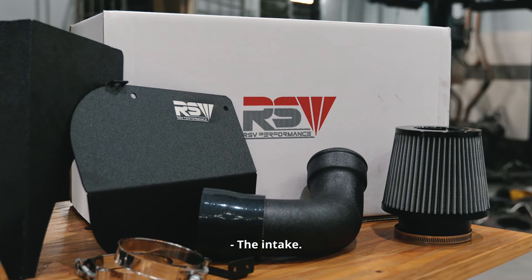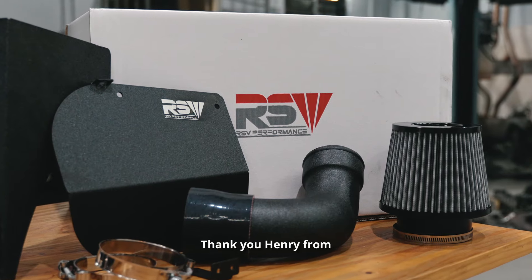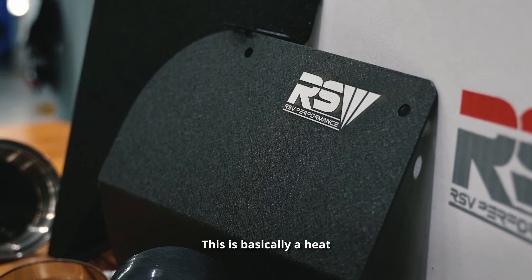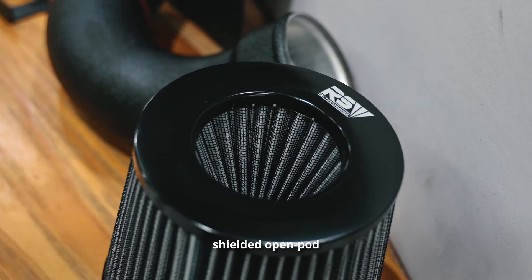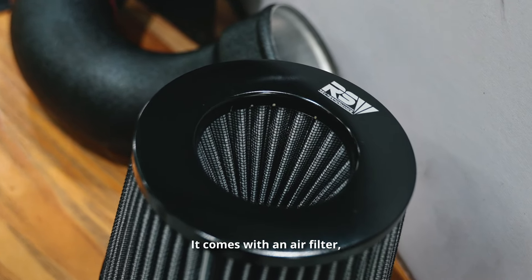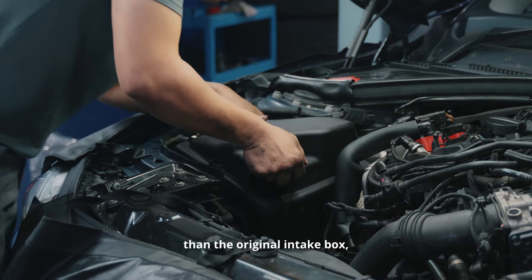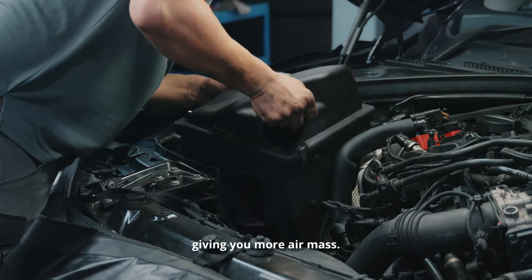We start off with the intake, which is ISV. Thank you Henry from Western Motorsports for providing us with a set of intake system for Ryan. This is basically a heat-shielded, open port air intake system. It comes with an air filter, alloy pipe, and also the heat shield covers. This would be better than the original intake box, giving you more air mass.